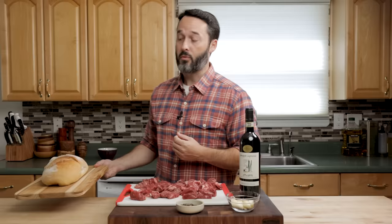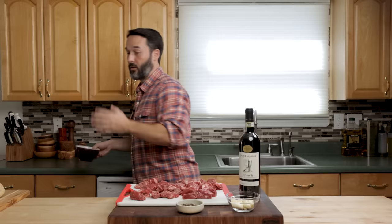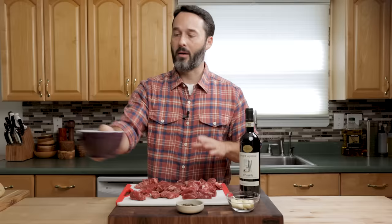Traditionally this recipe is served with a loaf of bread, but to make it nicer and extend the meal, we're going to do some polenta later on. I have about a cup and a quarter. We're going to cook everything in a Dutch oven on the stovetop the whole time.